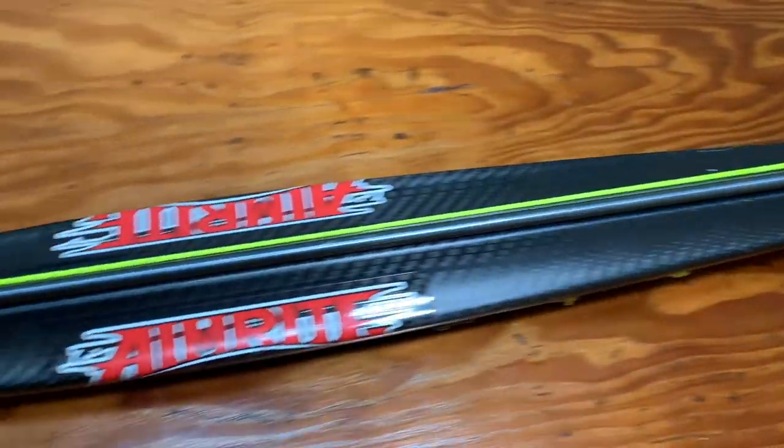Welcome back, and if you're new here, welcome to my channel. This is my AimRight Rage carbon fiber single roller gun. Ever since I bought this gun, a lot of you have been asking what I thought about it and if I thought it was worth the price tag, so I decided to make an overview and review video.